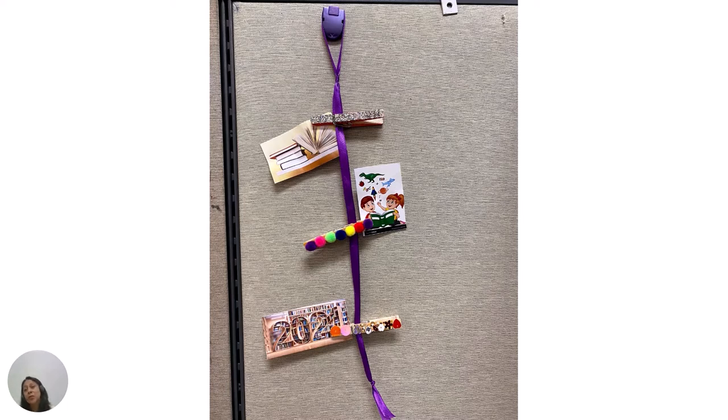Today I will be showing you how to use our Clothespin Photo Holder Kit. At the end of our demonstration, I will provide a link to our online Spring and Summer Discovery Program to sign up online, or you can visit your local library to pick up a game card.